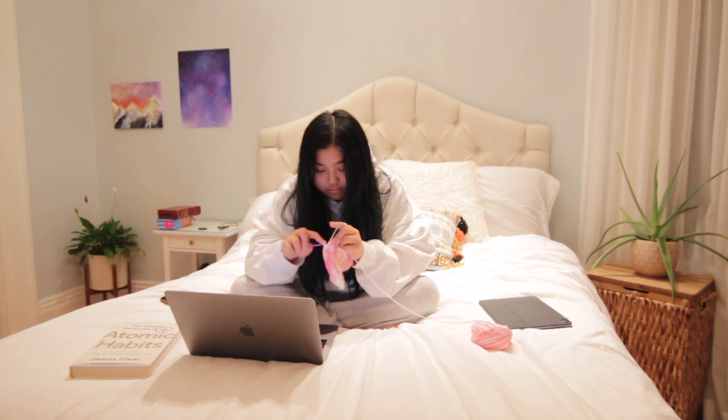She sent me this email saying she loved her bucket hat, and she's ordering one for her sister for Christmas, so I'm gonna try to finish that up today.